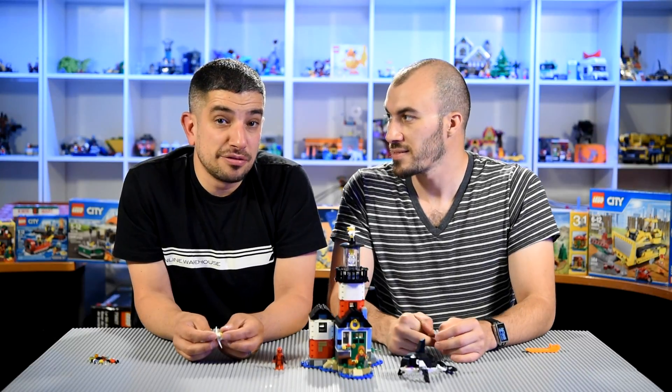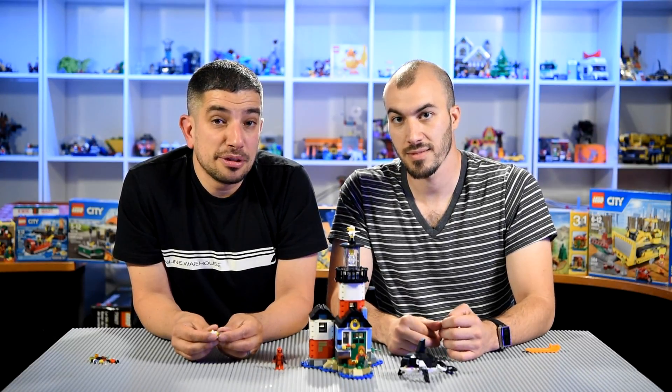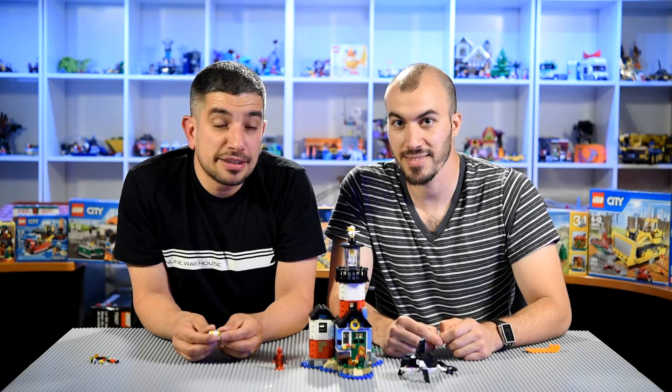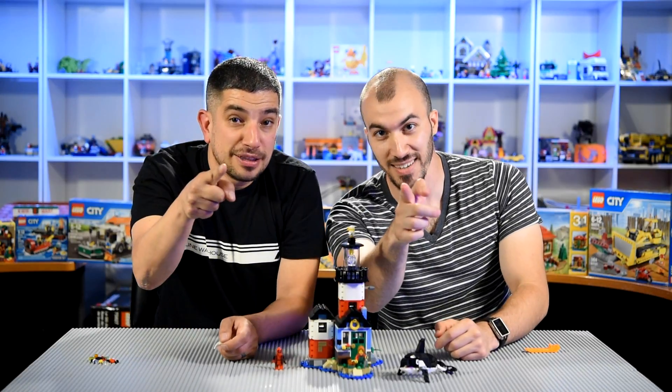So that is the Lighthouse Point. Really cool show. I hope you keep watching and tune in for another exciting, fun episode. Yeah, make sure you subscribe too. Like us on Facebook. Tell your friends — tell your friends' friends. What have you built today?